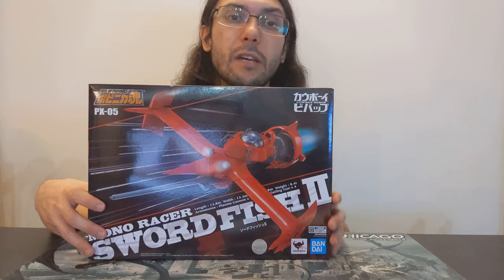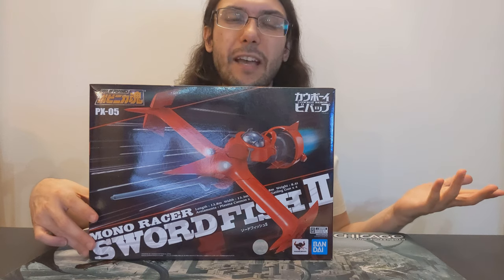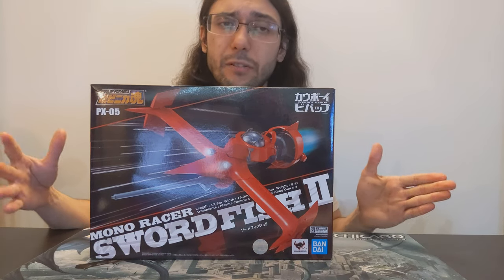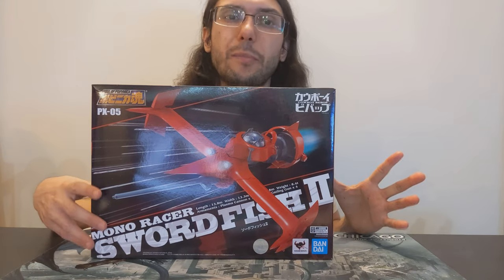I definitely highly recommend watching it. I know there's at least a Blu-ray set and it may be streaming somewhere. There's also going to be a live action adaptation that Netflix is in the process of developing. I think filming may have gotten delayed over the craziness of the past year and a half, but that should be coming out soon. I would really really recommend checking Cowboy Bebop out. I think the first few episodes will be a good litmus test for whether or not you enjoy the show — but you definitely will.